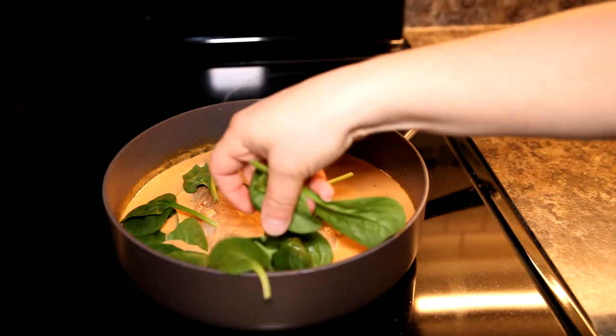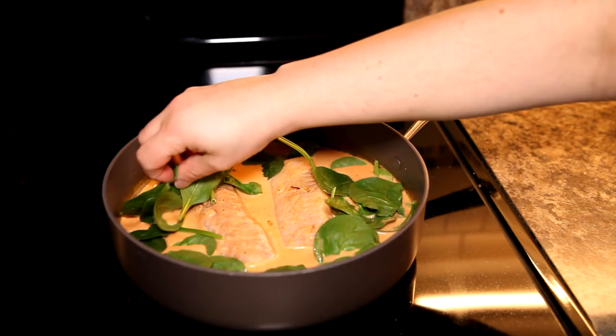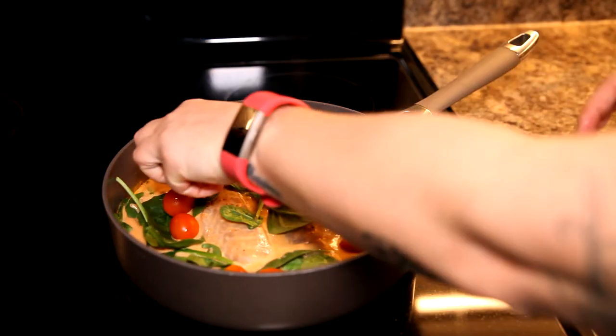I always love color and vegetables, so I'm going to add in some fresh spinach and tomatoes, and in no time you're going to see that cook out in the sauce.